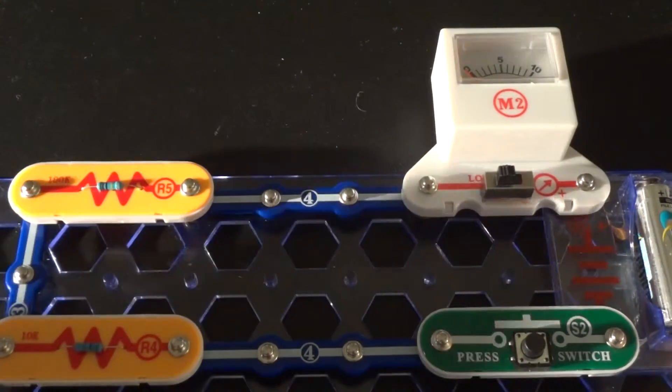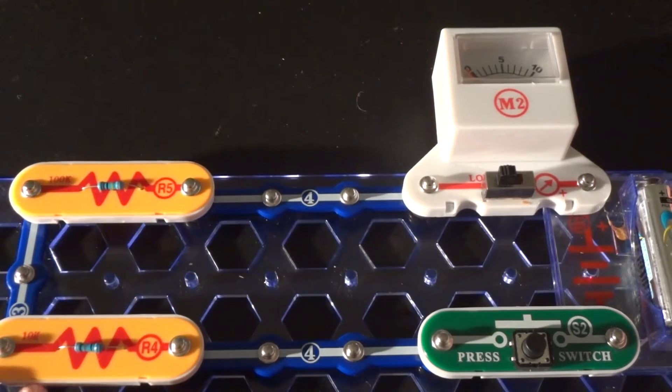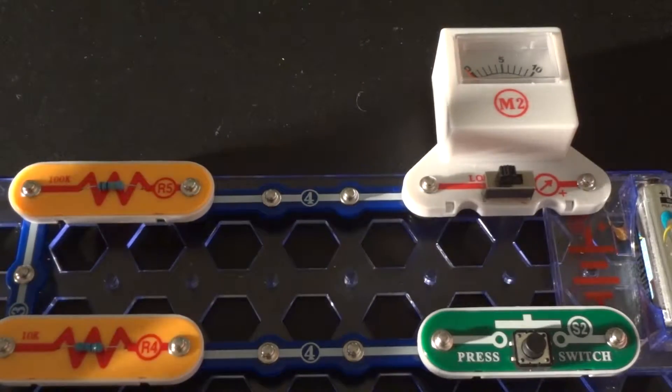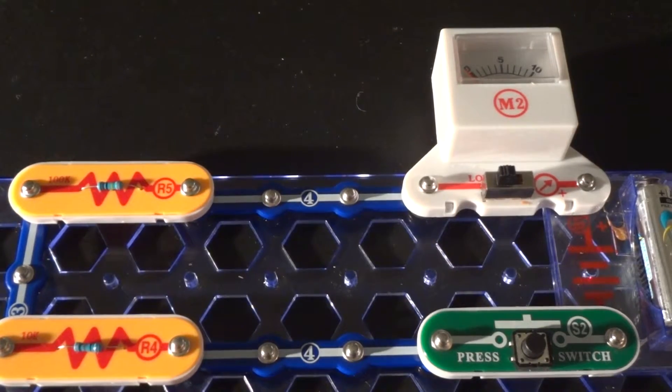So you've got what's called a series circuit. The resistors here — I've got a 100 kilohm resistor on the top and a 10,000 kilohm resistor on the bottom. As you might remember from the Ohm's law video, the higher the resistance value, the less current can go through that load.